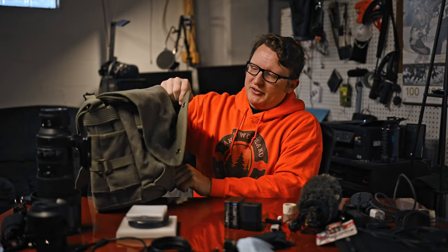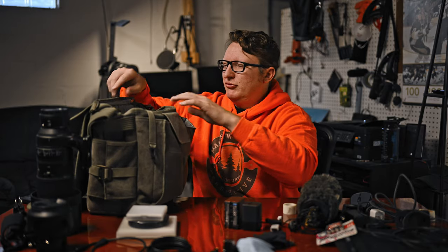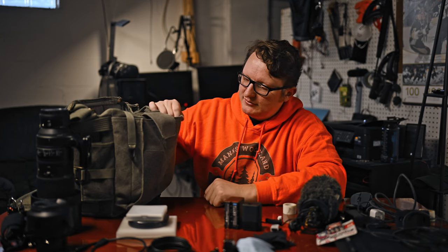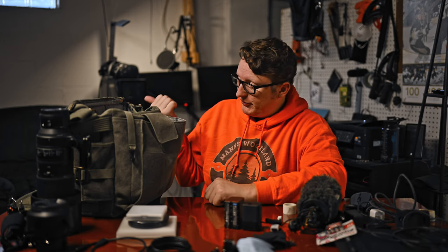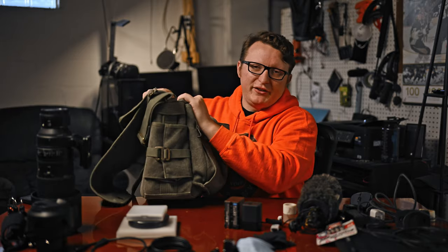Pretty much everything else on the table here went into my carry-on, into my Retrospective bag. If you want a deeper dive into this bag, I do have a review earlier on the YouTube channel — I'll put a link up for that. I also did a review on the 36-liter Backlight bag a couple of years ago. There's really not much in here right now — it's pretty much empty — but a lot more fits in it than you think.